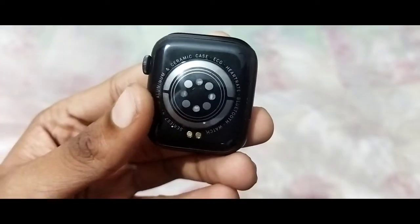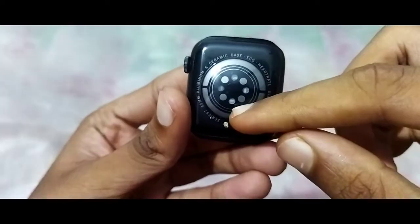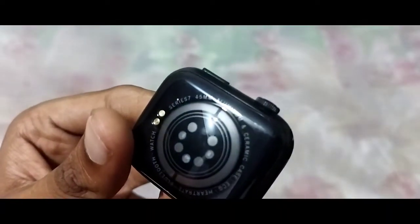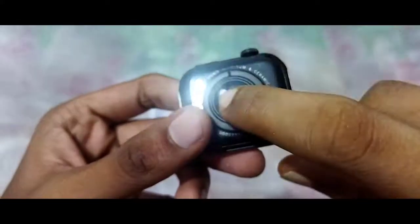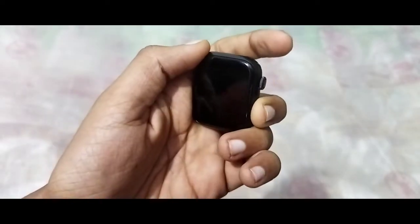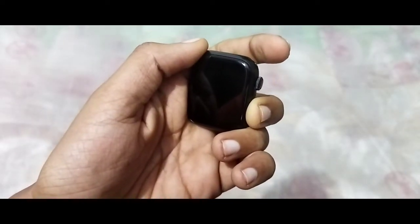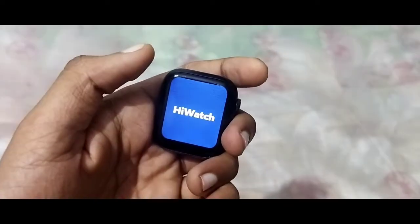The pin is at an angle. On the back there is a sensor and the charge point of the device. Now we are going to take a look — we are holding the power button on the right. We have a logo on the watch.